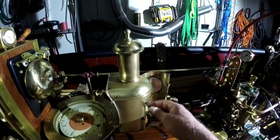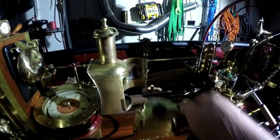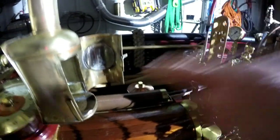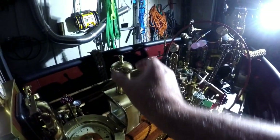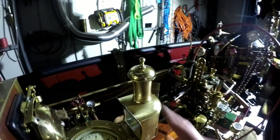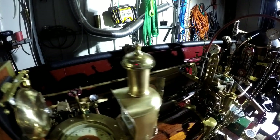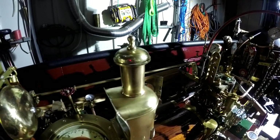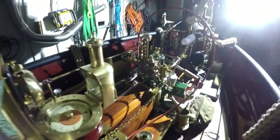Inside it has a burner, a mirror, and a glass window chimney to guide the heat out of the lamp. Now I will show how it illuminates the compass.